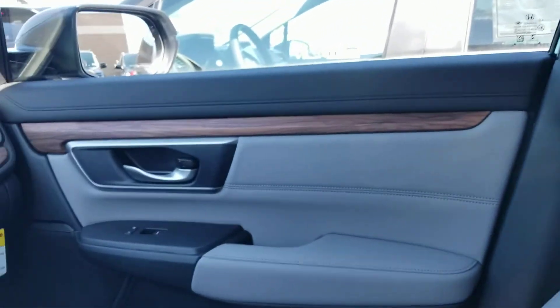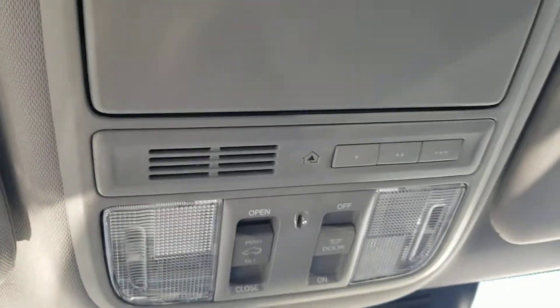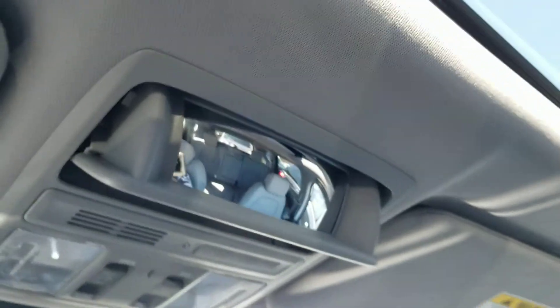I'm going to give you my cell phone number — you can call me directly or just email back my internet department. I'll schedule a time to come in and have this vehicle pulled up and sanitized for you. I'll talk to you soon. Thank you.